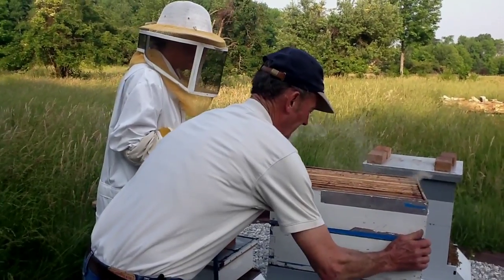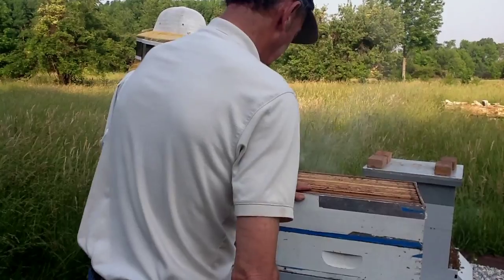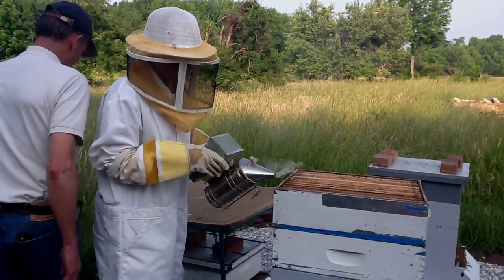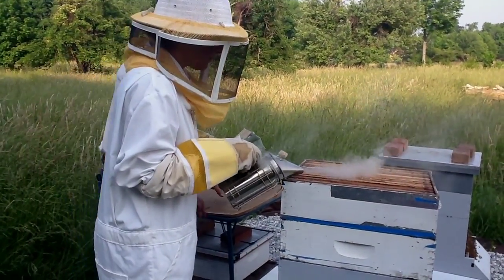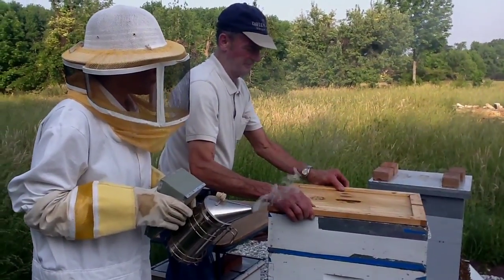So we don't have honey yet. Not quite — they got it drawn out, but they don't have it capped yet. Probably another two or three weeks before they start capping it. They will cap it in two to three weeks.